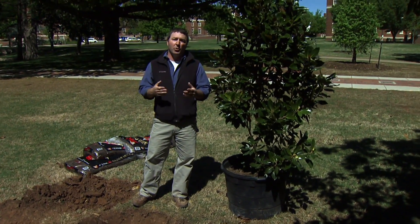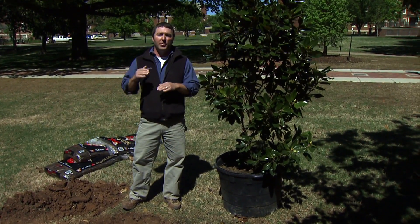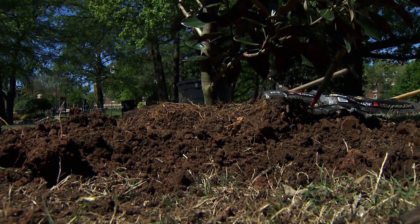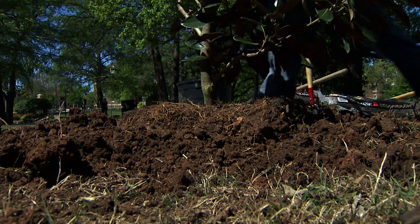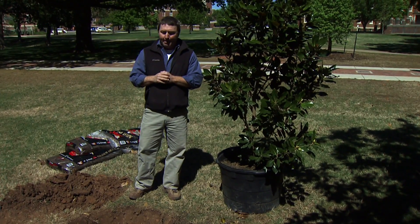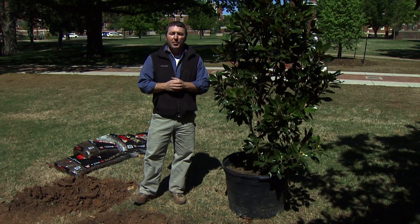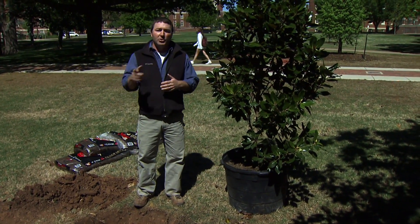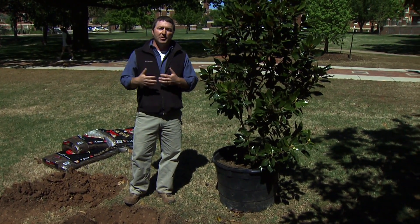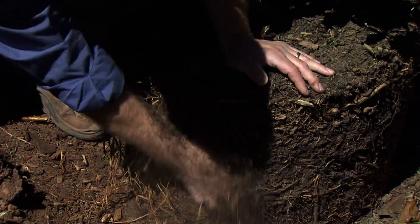The other important thing is seeing the root flare — you really want it to be above grade. With containers, we find that you can put it two inches above grade and it normally doesn't settle too much. Sometimes it will, but you really want it above grade just in case it settles a little. With containers, they normally have more girdling root issues than balled-and-burlapped trees simply because in a container the root hits the wall and circles. So when we take it out, we really want to look at that. If we need to, we're going to cut the roots or loosen them up a little bit to give them a better chance.